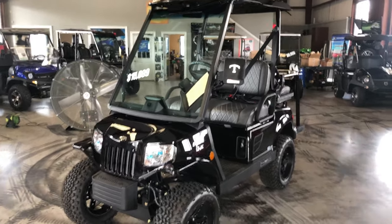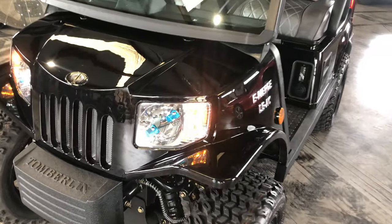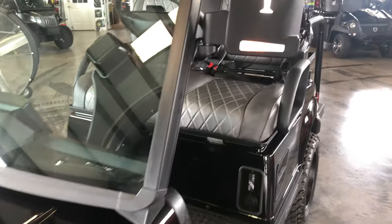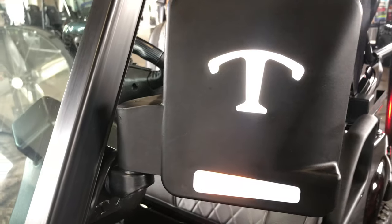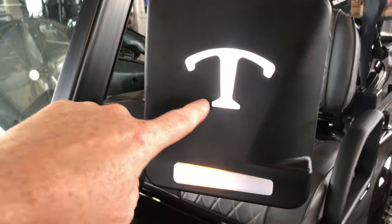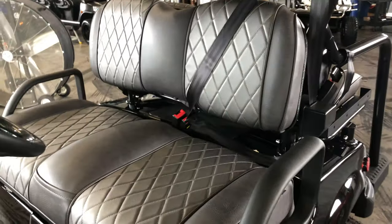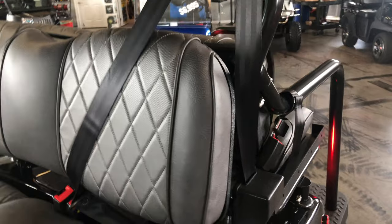Hey, I just wanted to do a quick walkaround video for you. It's got LED headlights, high and low beam, and here's the turn signal — you can see it's sequential. See how it lights up the turn signals.